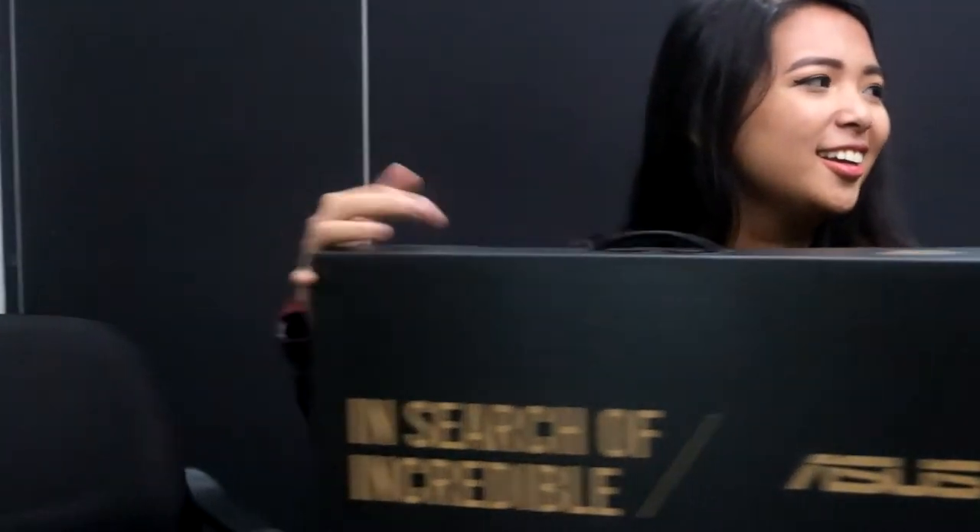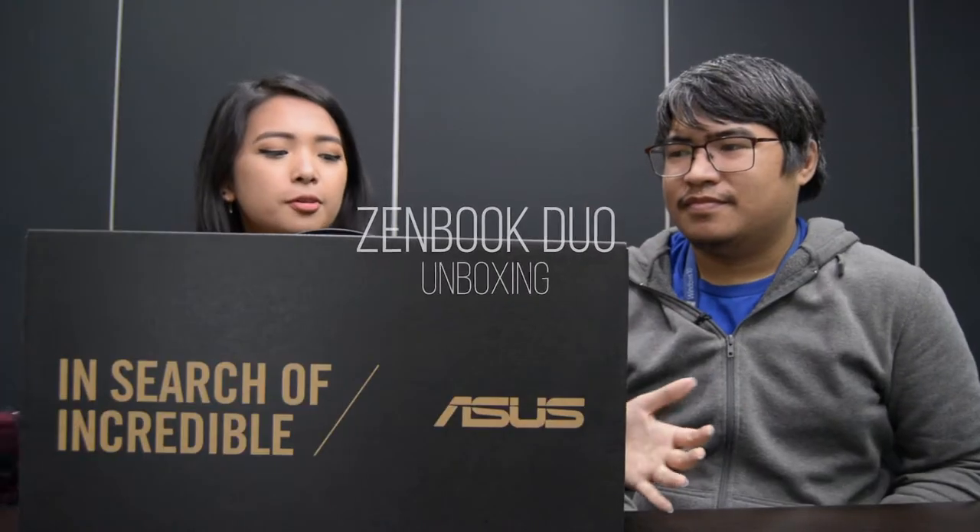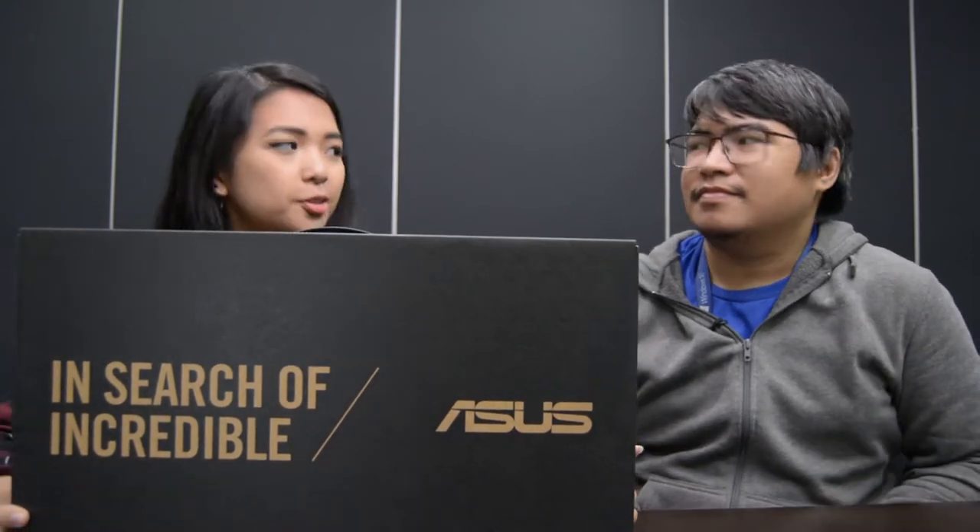An unboxing of what? Something big. So we have here the ZenBook Duo. We are going to unbox this today and I'm going to give you my first impressions on the ZenBook Duo.